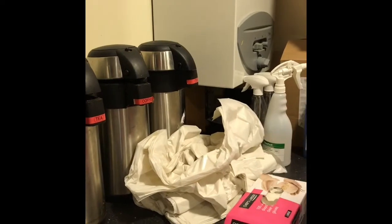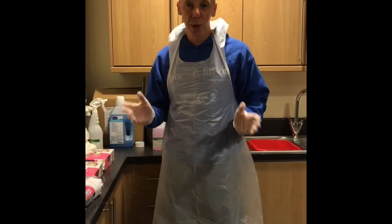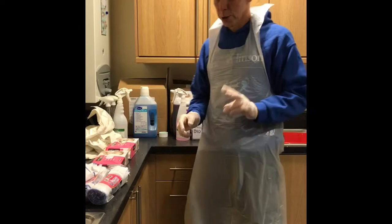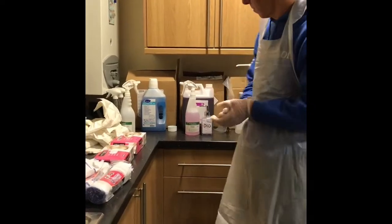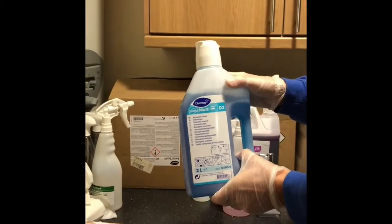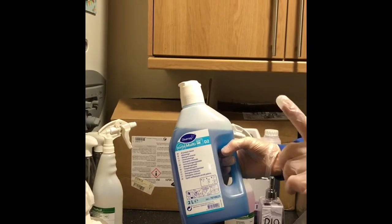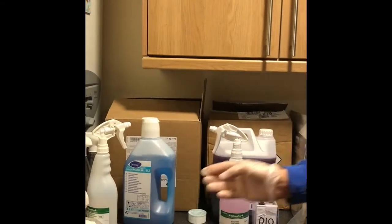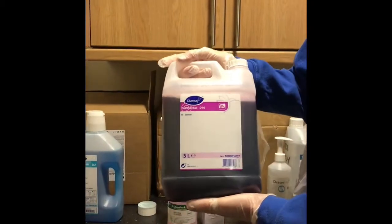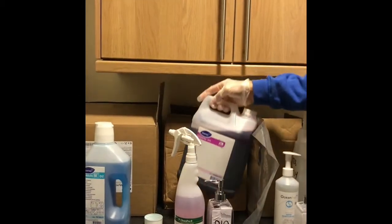Now for some of you, you might think this is a bit too much, but we want to make sure that our building is COVID secure. This is the kind of thing I would do in my school where I work. So we're going to use two main products. We've got one called D2, which is a blue multipurpose cleaner — this is what you'll use secondly to wipe everything down. The first thing that we need to use is something called D10. D10 is a pink solution and it has to be mixed up.